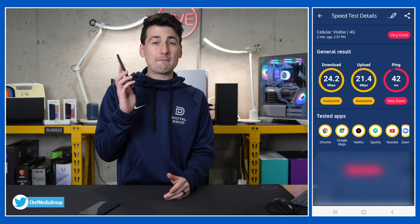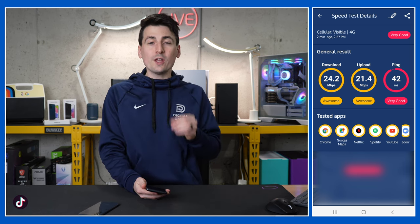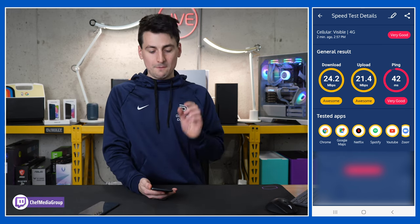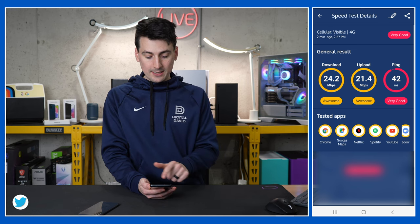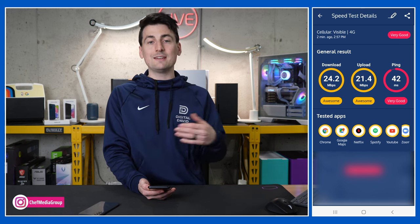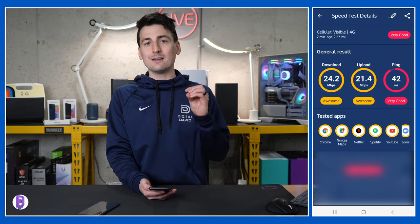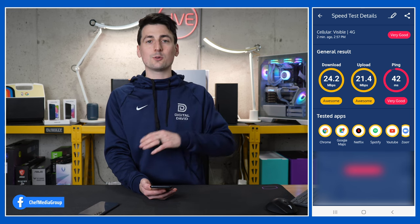Now let's talk about the speed test. This phone is not 5G, so keep that in mind, and there are many variables here. What you really need to understand is whether this can handle popular apps and streaming needs on the go. The short answer — even at 4G LTE — is yes. Using Visible's network, we got a 42ms ping, 21 Mbps up, and 24 Mbps down. Testing Google Chrome, Google Maps, Netflix, Spotify, YouTube, and Zoom — we're not going to have any issues with this phone on Visible's network. It's going to be good enough for the average user.